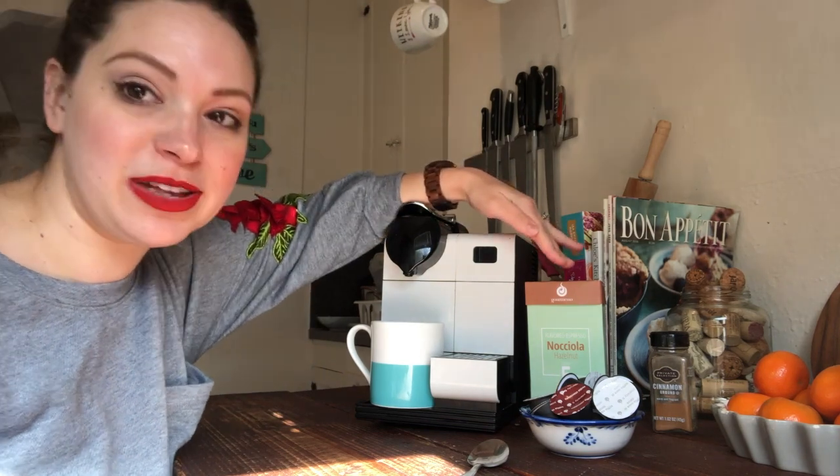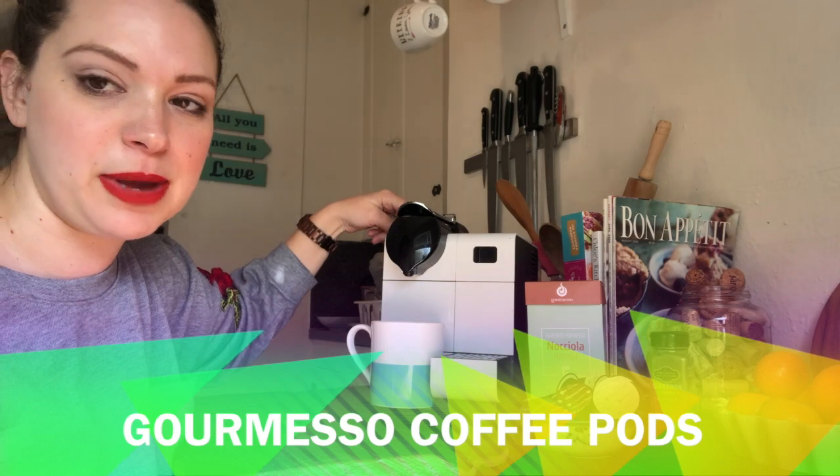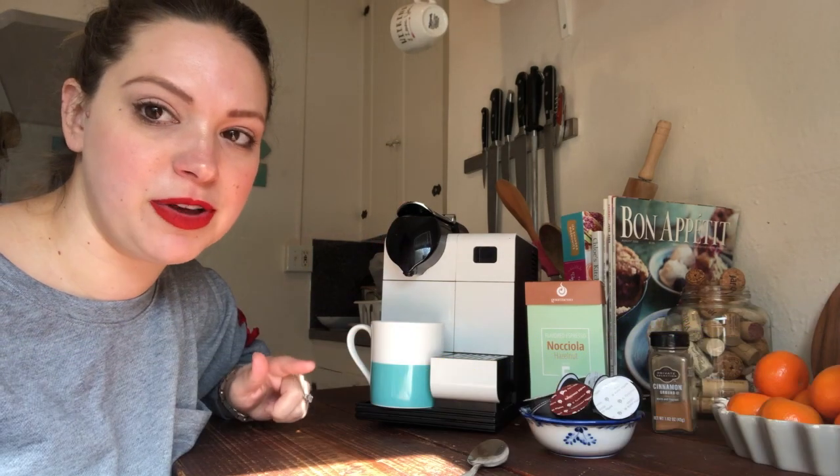Hey bubbly tribe! It's your girl Sarah and I am here today to do a review on Coffee Company's Gourmesto compatible coffee pods for your Nespresso maker. All of these are flavored coffee pods that I am reviewing today, so let's check these bad boys out.